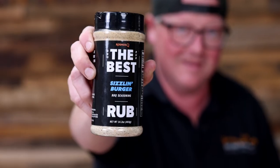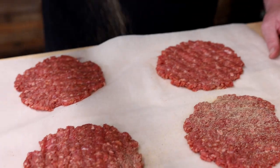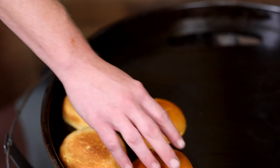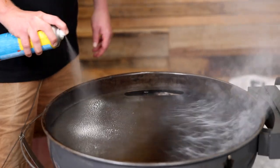Now we're gonna rub in a little flavor with the Cosmos best sizzling burger. Our buns are toasted. Let's get these burgers sizzling. It's sizzle time.